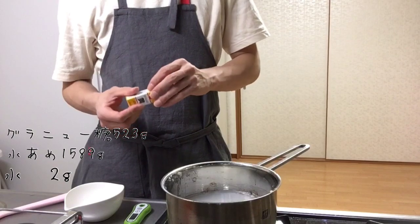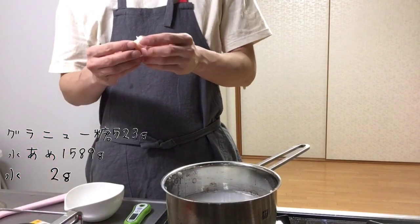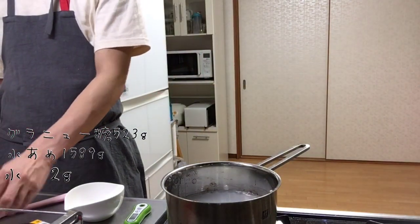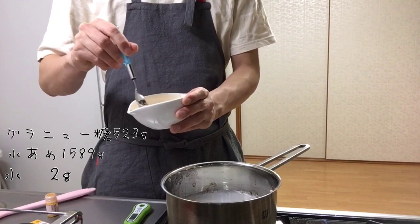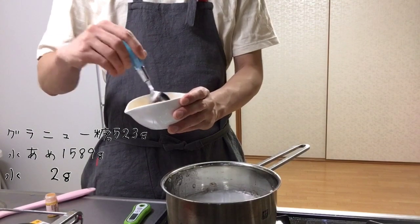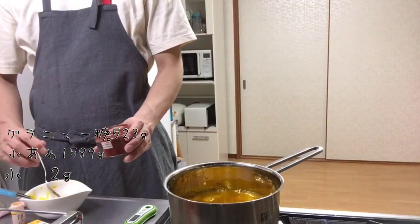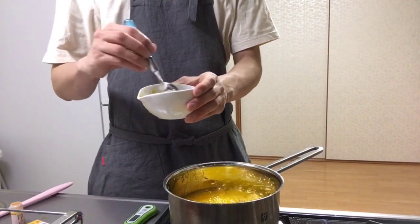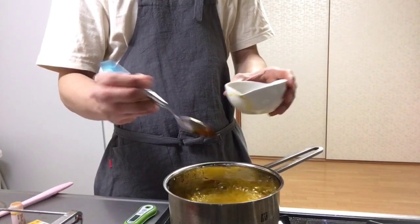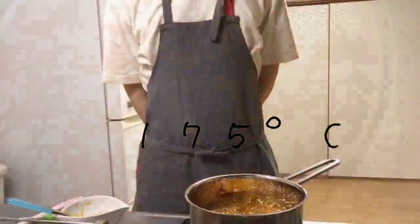食紅を使ってひまわりの黄色を作っていきます。これはスーパーで買った食紅です。水に溶いて鍋に入れていきます。かわいいひまわりというよりちょっと綺麗なひまわりにしたいので茶色を少しだけ入れます。茶色を少し入れることでちょっとリアルな深みのある色になります。このまま175度まで炊いていきます。